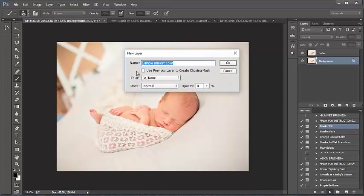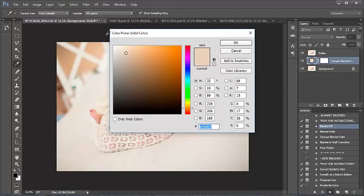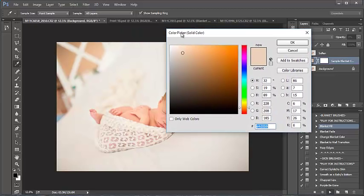Press continue again. Now I have my color picker box that pops up and my color picker eyedropper tool is automatically selected. All I have to do is select a color within the blanket that I want to use. I like to use my eyedropper tool and select a color very close to the edge — usually not right on the edge because that seems to be a bit darker, but close to it.